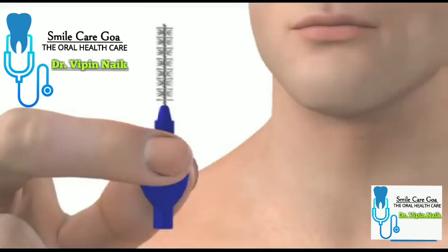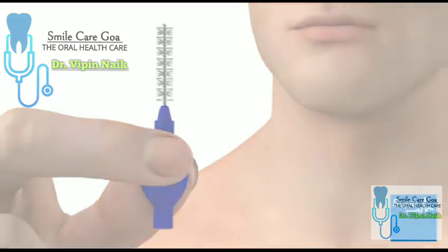He or she may recommend you use an interdental brush if you have a bridge, but this may not be suitable for everyone. This is the end of the animation. Click on the animation screen to watch it again.